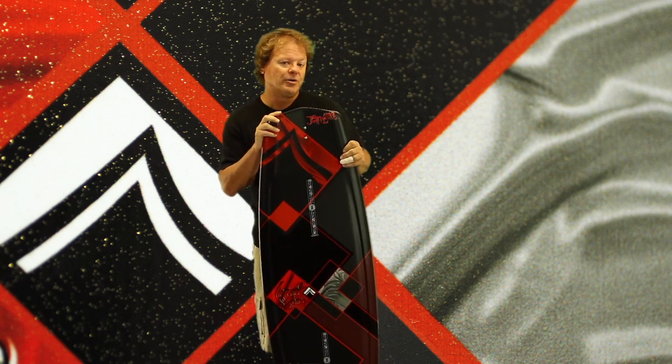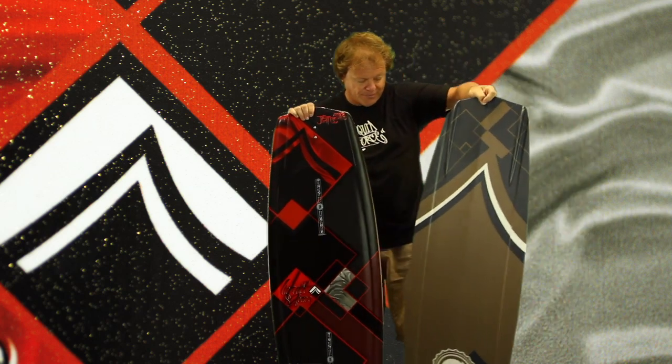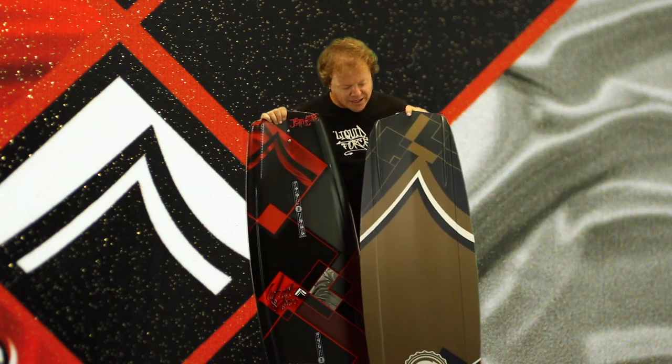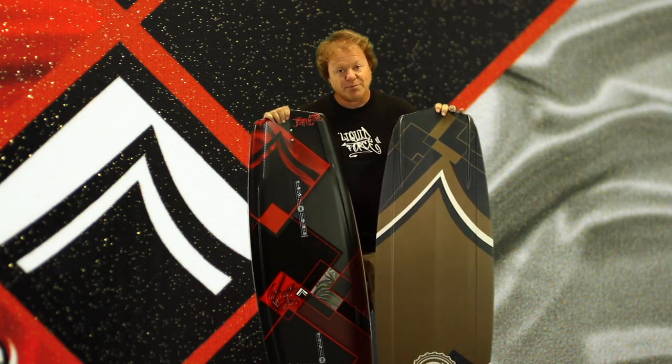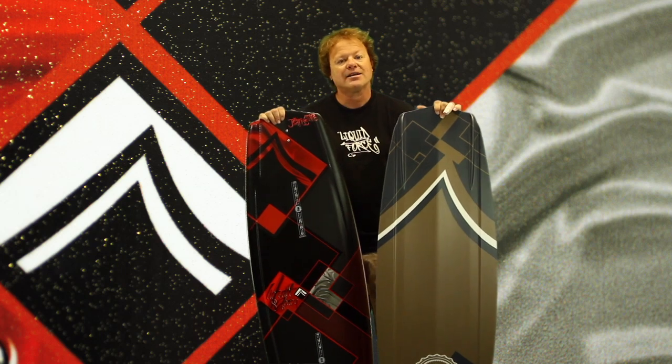New for 2012, we also offer Amber's board in a grind version. The grind Jet features a durable centered P-TEX base so you can rip rails and parks and have your board last.